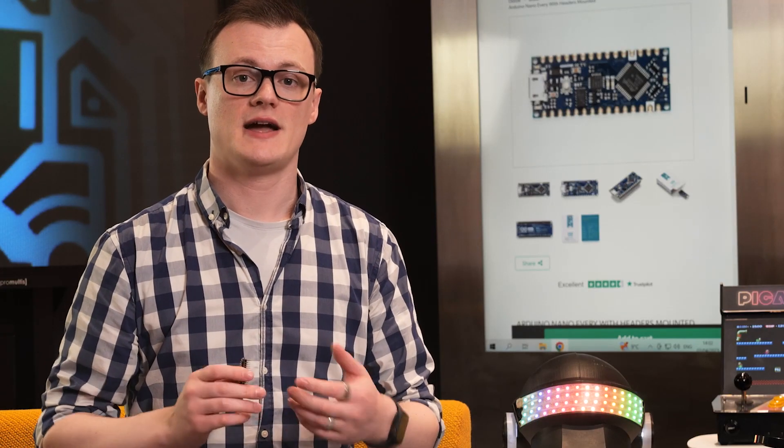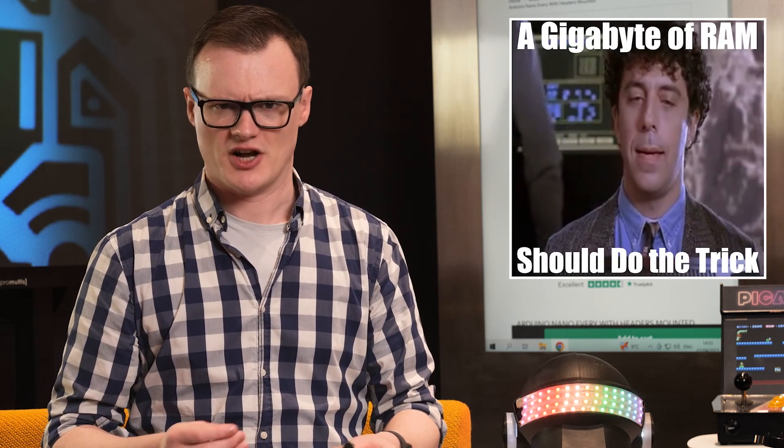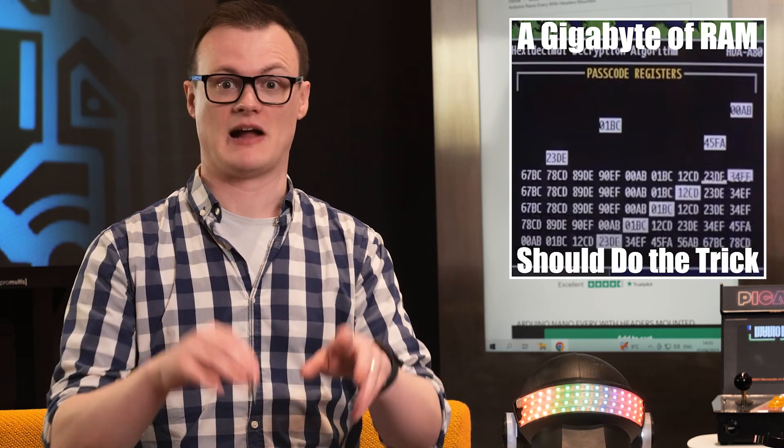This allows the Arduino Nano Every to handle larger programs and more variables. This reminds me of that god-awful scene from Under Siege 2 where the guy is hacking a PDA and says a gigabyte of RAM should do the trick.